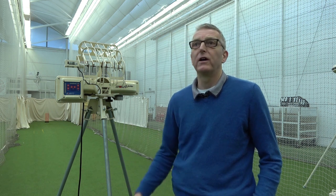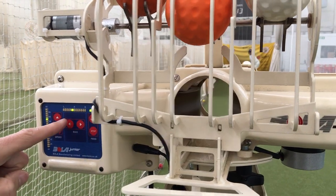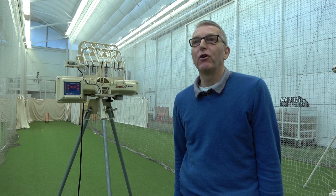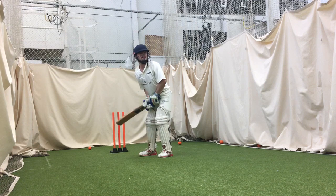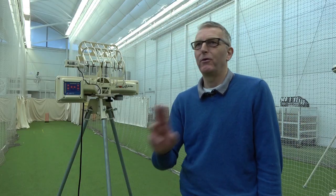A bowling machine at a young age is probably the most useful tool for batting that you can find, and it works in all environments. The further down the age group scale you go, the worse the standard of bowling you receive. As an eight year old, you're likely to be able to play at three balls in ten that get bowled at you, so you're not going to develop any cricketing knowledge or technique from playing that. The BOLA Junior is fantastic for that because it provides a consistent bowling game.